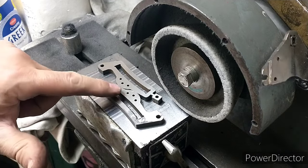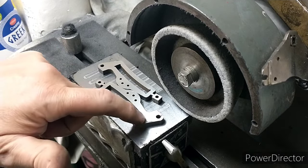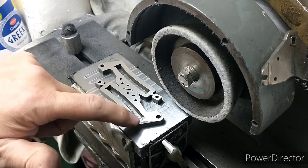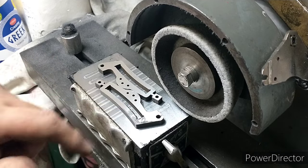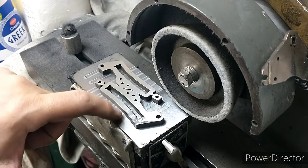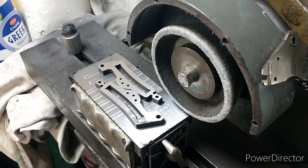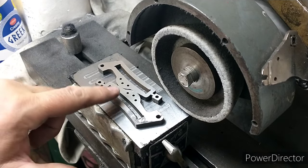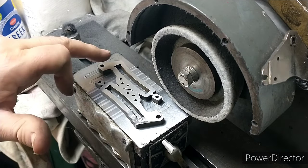I'm halfway through grinding this now. You can see what a mess the mill was making of it as it kept catching. Part of that was because this wasn't particularly flat, but in hindsight this is a better way of doing it anyway. We want to keep these nice and flat with a nice finish.